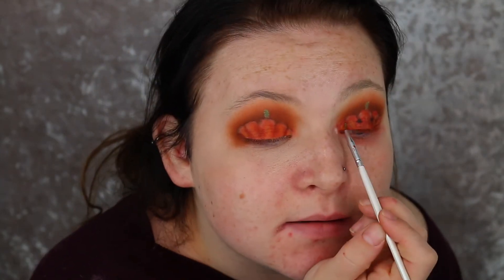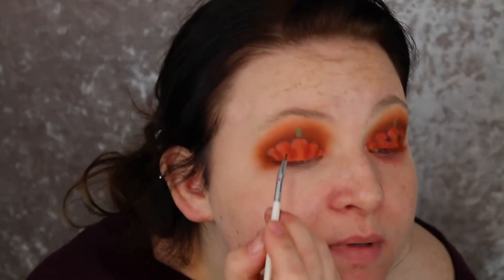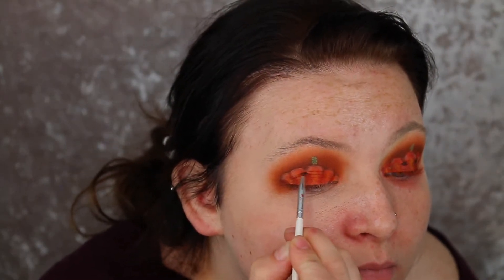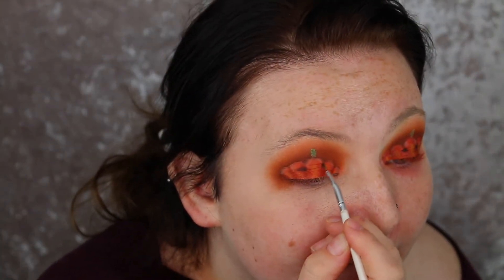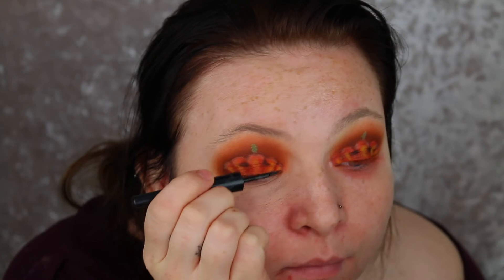I didn't do that on this eye so I'm just basically going in and doing it on this one as well. Then I'm just going to take a black and just basically draw two little eyes - I'm just trying to point them out a little bit. So now I'm just going to go in with some eyeliner, I'm going to be using the Rimmel Liquid Eyeliner, nothing special. Now I'm just applying a little bit of mascara.